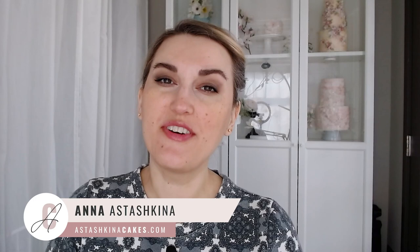Hello, my friend, welcome back to my channel. My name is Anna Astashkina, I am a wafer paper artist and cake designer from astashkinacakes.com. Today in this video I'm going to answer your question: rice paper and wafer paper — are they the same or not? What's the difference and how can you use each of the products? Let's begin.